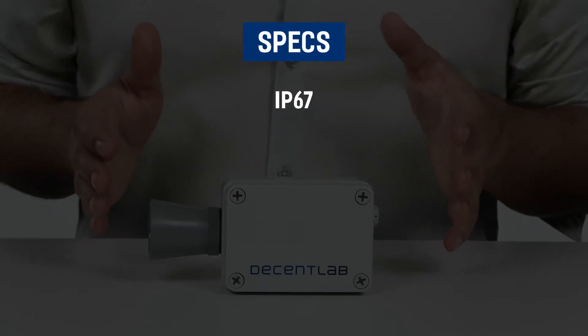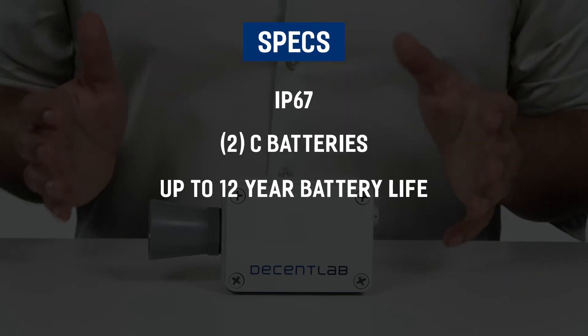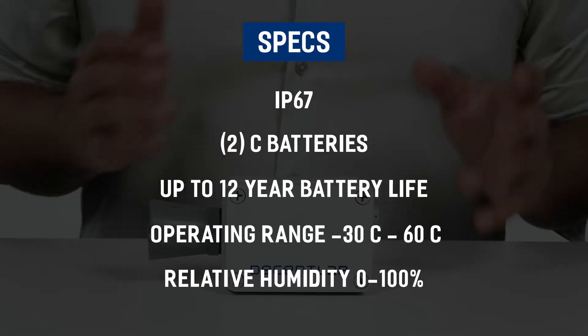Your device is rated IP67, uses two batteries with up to a 12-year battery life, an operating range of minus 30 to 60 degrees Celsius, and relative humidity of 0 to 100%.